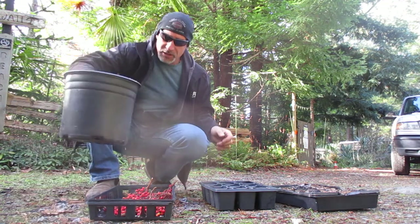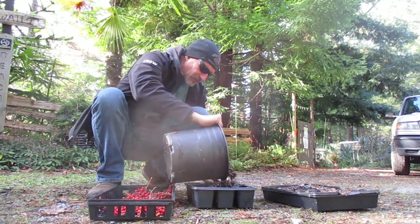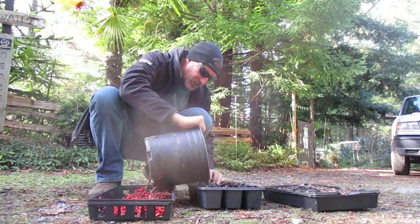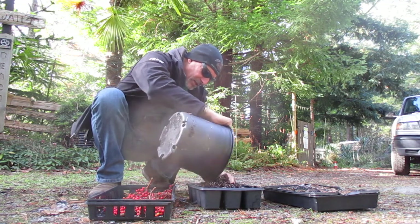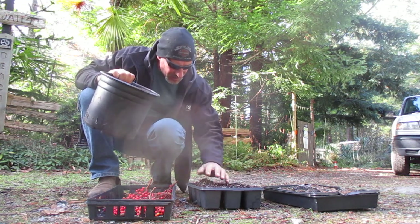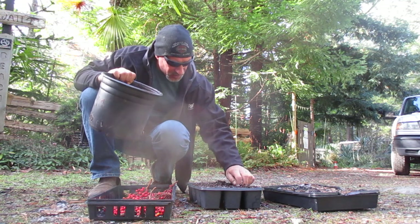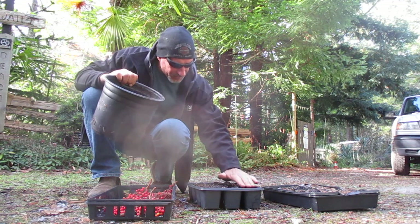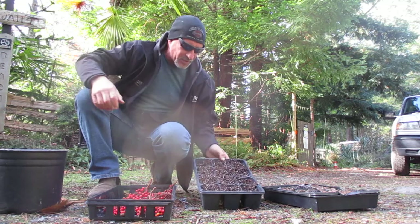So what you've got to do first is get a nice potting medium. I'm going to use these seed trays here, and the potting medium I'm using is Sunshine Mix 4. It's really easy. I've moistened it down and I put them in each section here — there are twelve individual pots in this tray. Pack it down just a little bit, not too much. So it looks like this.